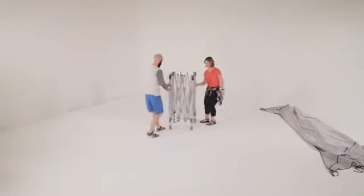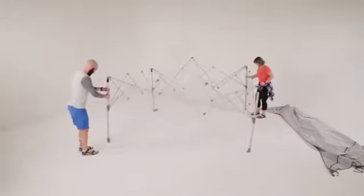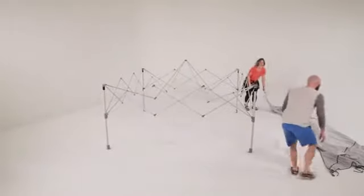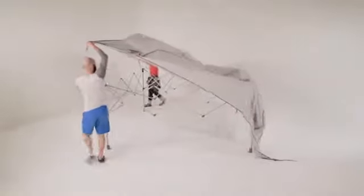To get set up, stand the canopy frame on its feet and pull outward on two diagonal corners. Drape the fabric over the frame and attach the velcro at the corners.